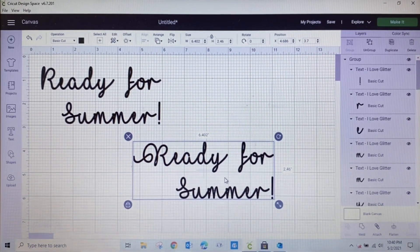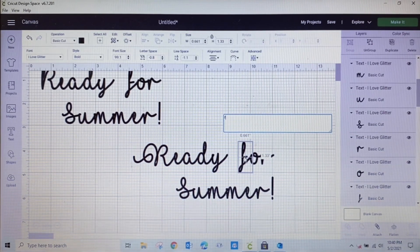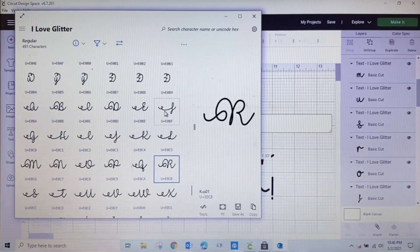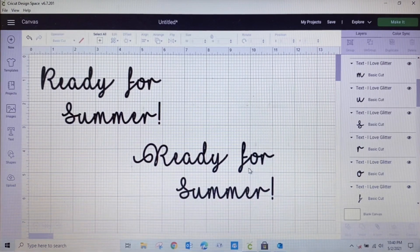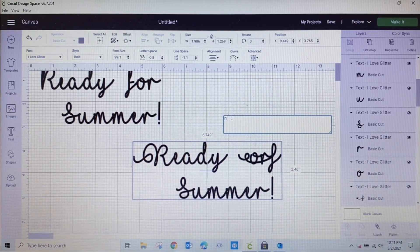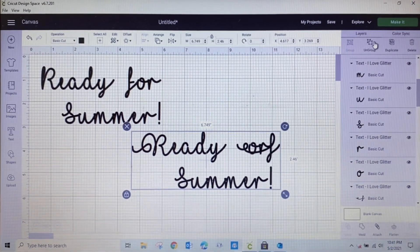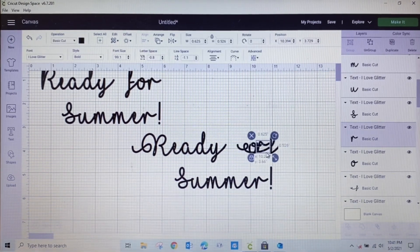Another thing I can do is change the F — it looks so plain. Look at this fancy F right here. I click copy, go back to Design Space, delete the existing F, do Control+V to add it in, and then I move it into position. Still the same I Love Glitter font, just getting nicer.